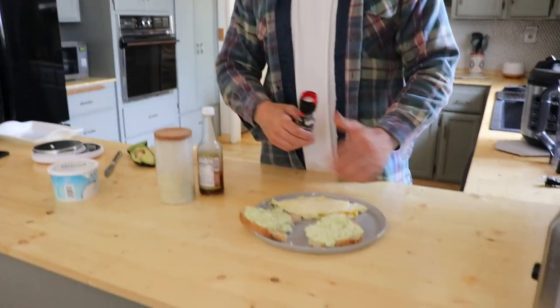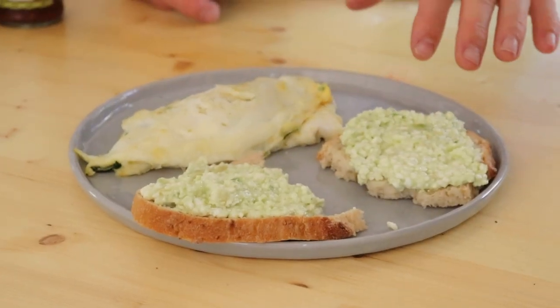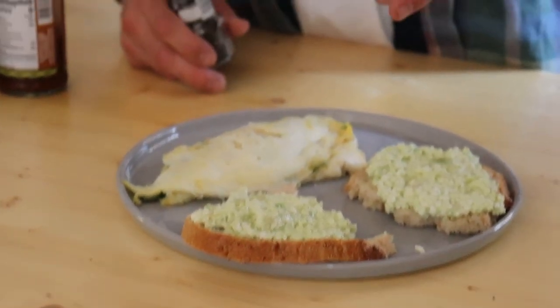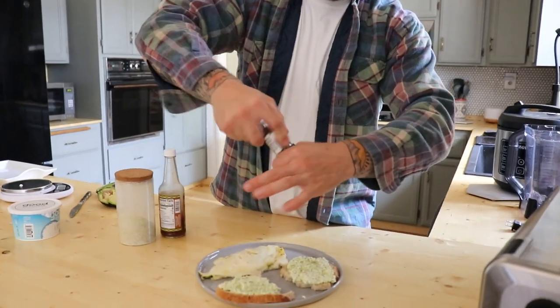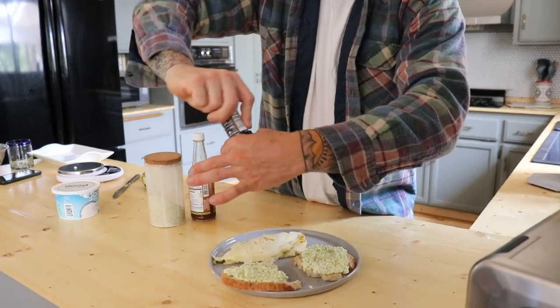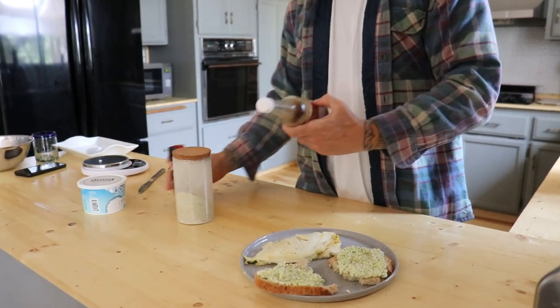I just gave it a little taste before showing you — it is so good. I think it might actually be better than just plain avocado. There's so much on there — that's a pretty substantial breakfast, but it's very lean. I'll add the macros right here on screen. I'm doing a little cracked pepper right over the top, and of course we've got to finish it off with hot sauce, which has zero calories. That's it — that's what I eat for breakfast right now. Smash that like button!